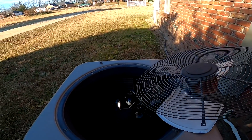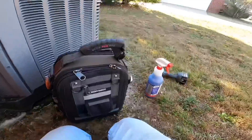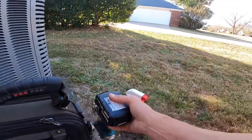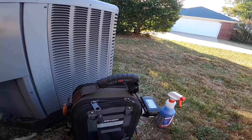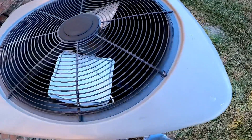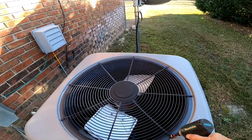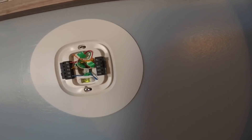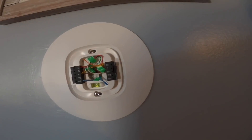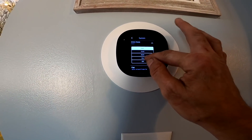Alright, now let's see why the heat strips aren't working. When it comes to the heat strips, the first place I'm going to look is the thermostat because they said it's about two months old. Got our white on W1 — re-enforcement on the hardtop there, but it's not bad.